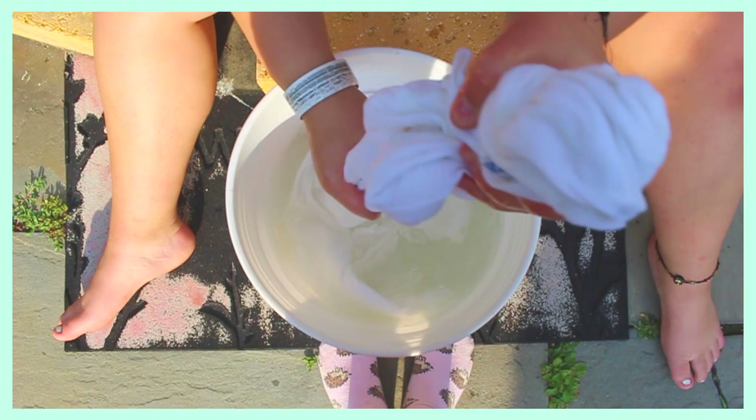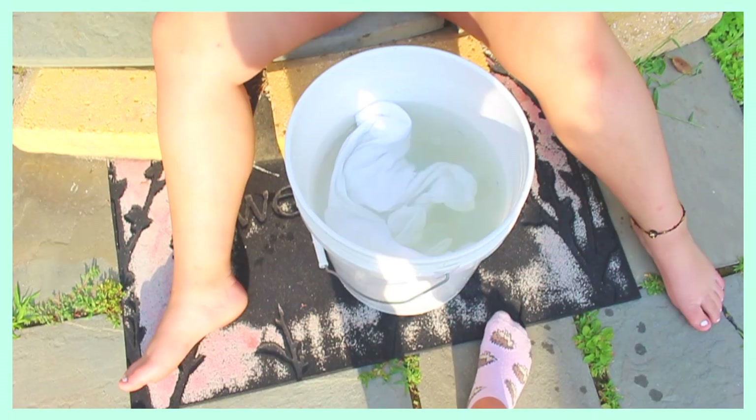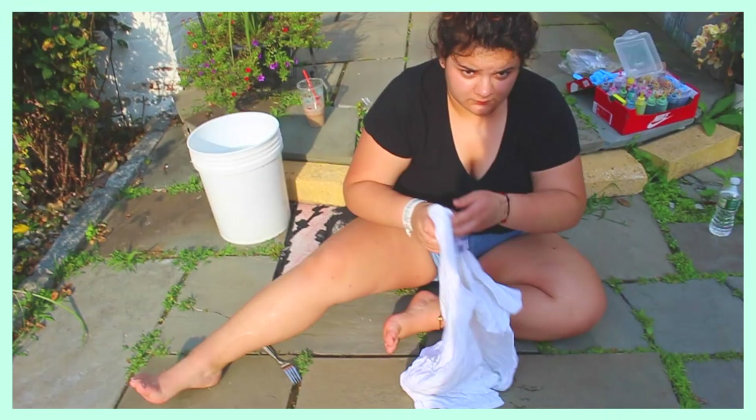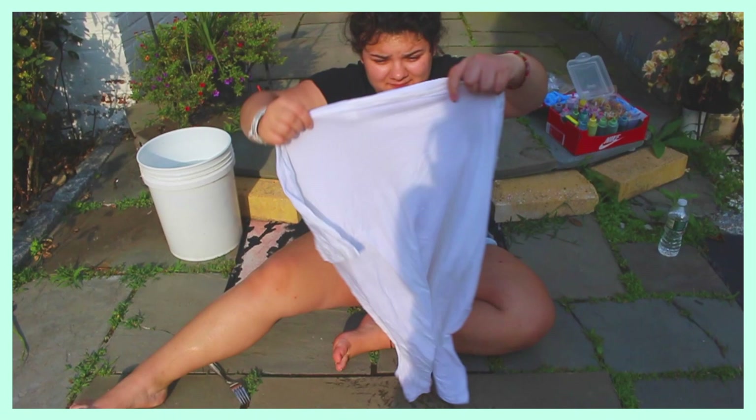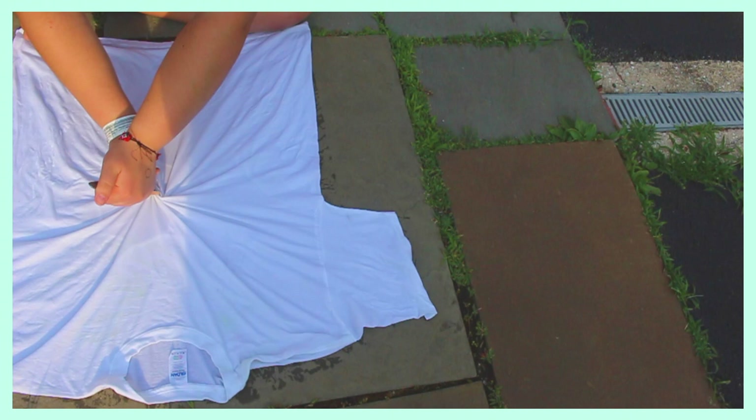We're going to squeeze out the soda ash mixture from our shirts. You don't want the shirt to be too damp, because then the dye is going to spread around the shirt and cause the colors to blend together — and that's not good. Make sure you allow your shirt to dry for a couple of minutes.